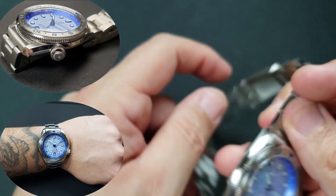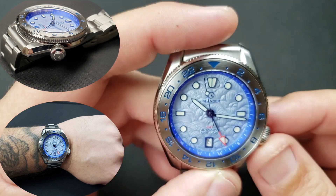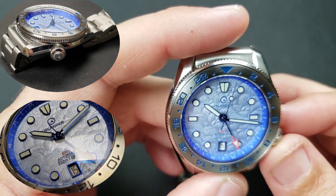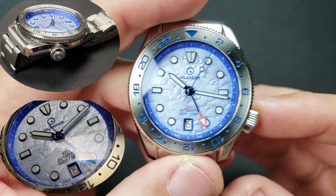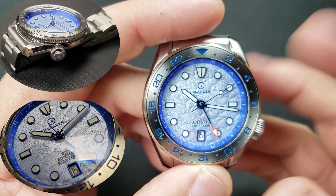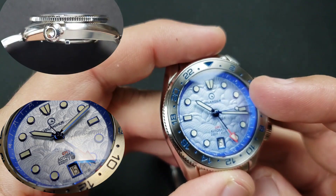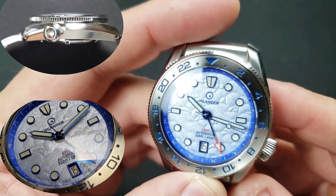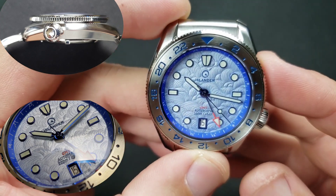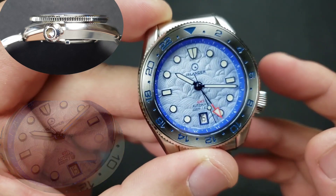I super dig this watch. This is the Islander JFK automatic GMT — it's just clean, done right. Date window framed at six o'clock — who doesn't love that? Stainless steel bezel insert with the blue paint, dark, going with the darker chapter ring, and the anodized-looking hands and indices. We have green Super-LumiNova.